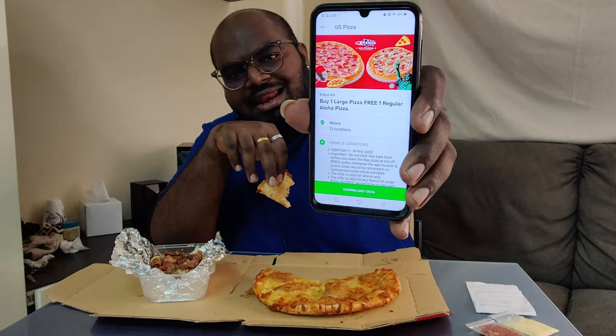Buy large pizza tak kira flavor apa, you orang akan dapat satu free regular aloha pizza. Dekat sini kupon ni dia kata offer ni valid untuk dining sahaja. Tapi I tanya dekat stop sana, diorang cakap you orang boleh take away pun boleh juga. Tapi you orang tanya dekat stop sana, dia kata boleh take away. You orang guna kupon ni boleh take away, enjoy lah pizza ni dekat member-member kau, family member kau.